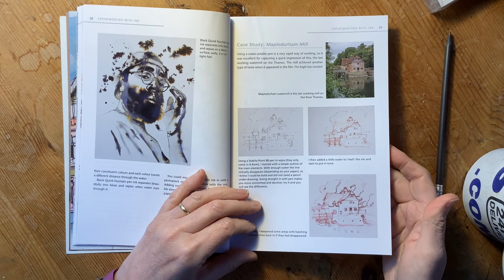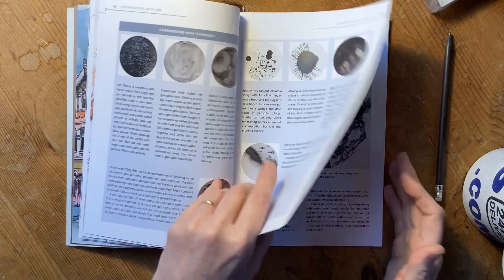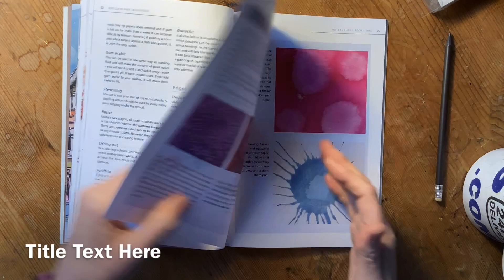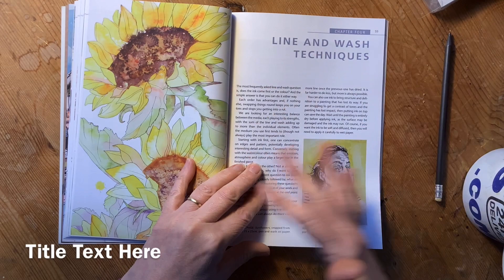We look at actually painting with ink rather than using a pen. Then we go on to the watercolour techniques — a bit of introduction to watercolour, colour mixing, wet on dry, wet on wet, and different ways of getting different textures.